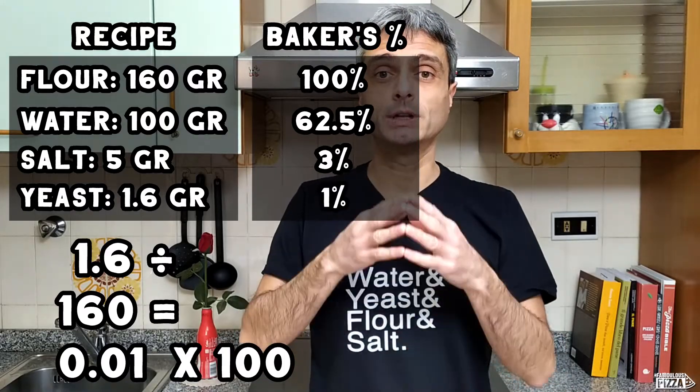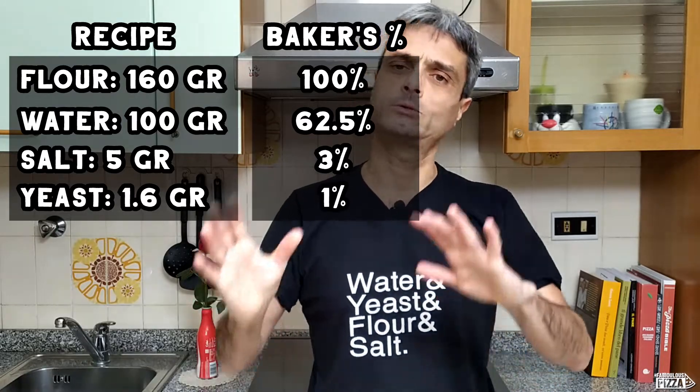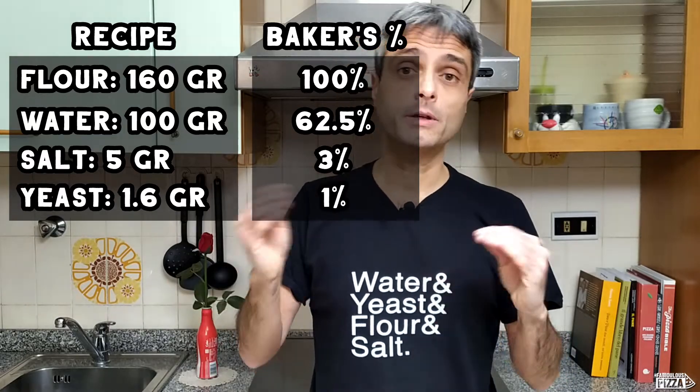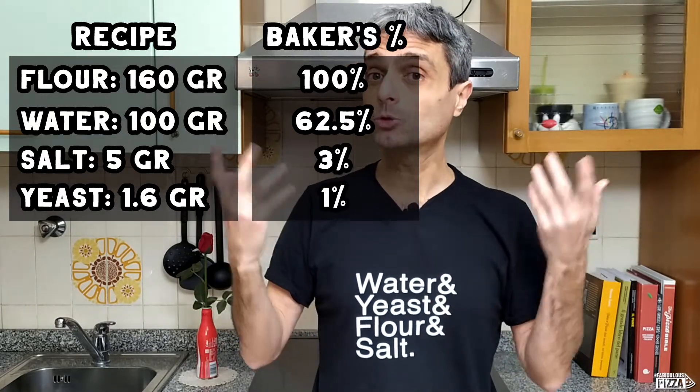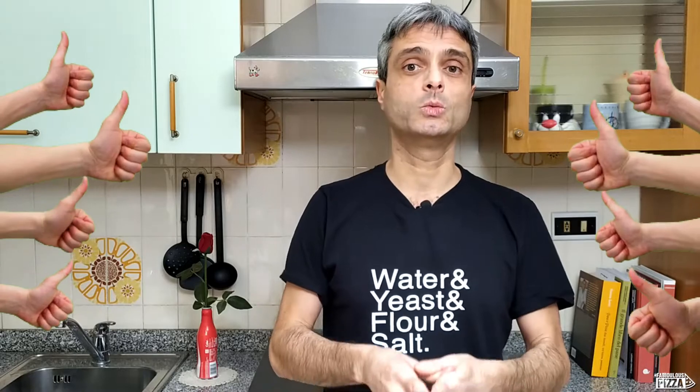We have turned a recipe into a formula to make our dough. We will use 160 grams of flour, 62.5% water, 3% salt, 1% dry yeast. If you like what you're seeing, please give me a thumbs up so maybe YouTube will push this video to more curious, geeky pizza lovers like you and me.